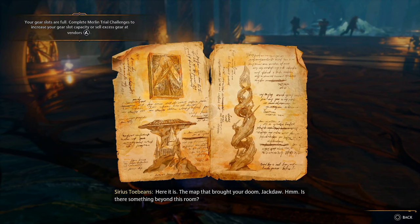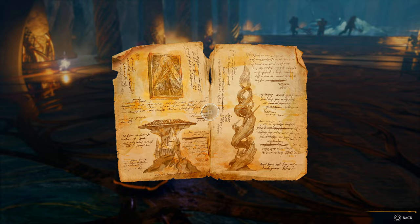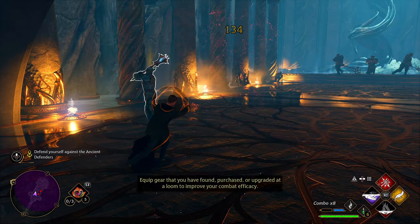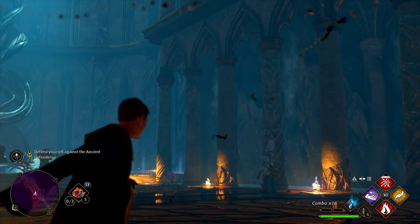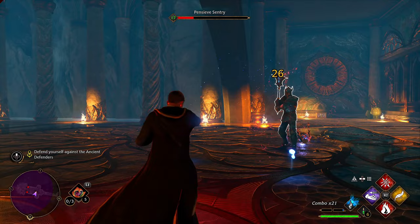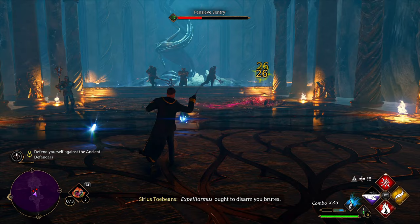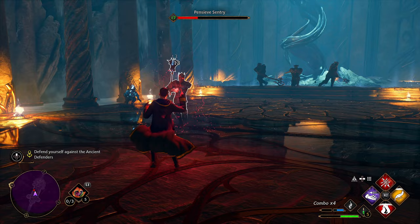'It is the map that brought your doom, Jackdaw.' Is there something beyond this room? 'Defend yourself, lovely!' Yeah, big damage baby, let's go! I'm a seasoned warrior now. Yeah, you see the skill? I'm out here, baby, let's go! Oh — these dudes hit quick though.